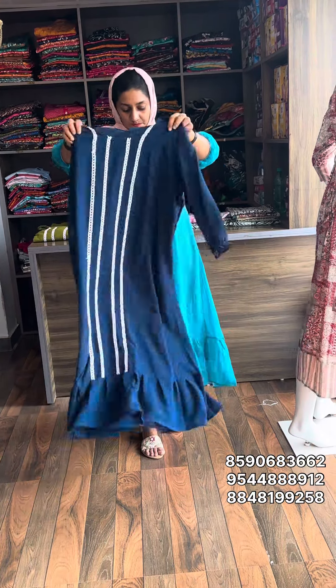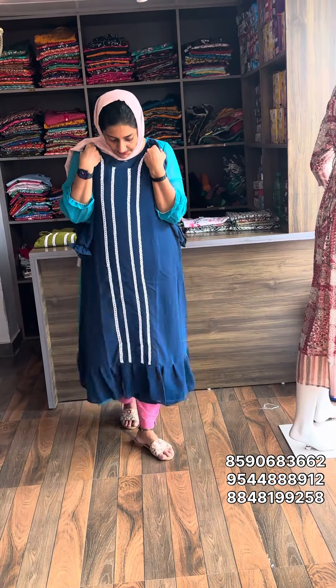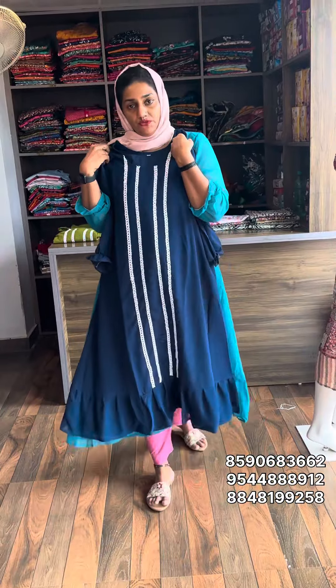Next one is Vero Blue. The material is georgette. Medium to 3XL size available. Sell rate is 499, free shipping.